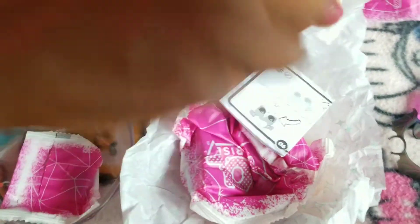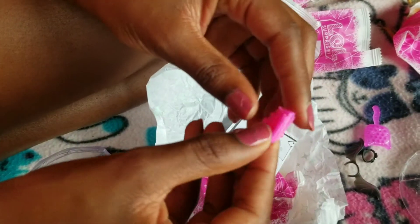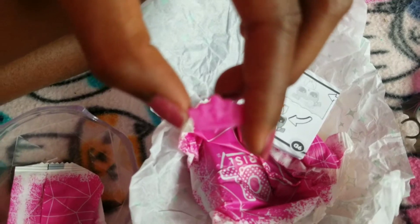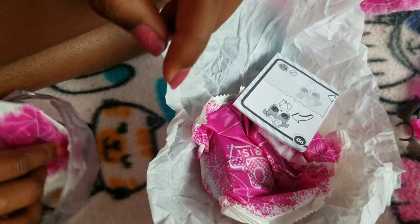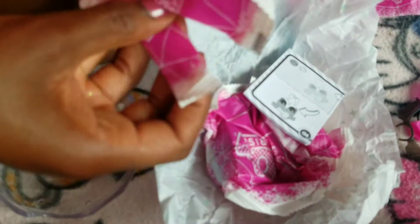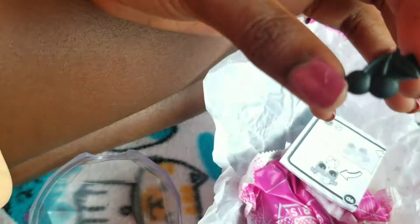Now let's see what the next item is. Oh my goodness, guys — I don't know if you can see that well, but it's legit a crown. It is so cute — a little crown. I don't actually know what baby we're getting yet. We still have a few more items. Okay, I think this is another little clip — it's a cherry clip.